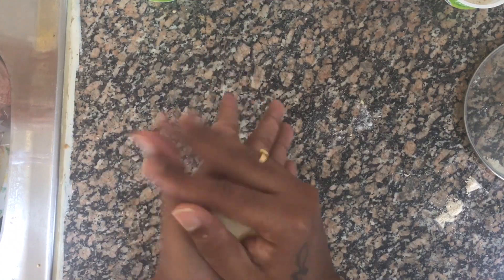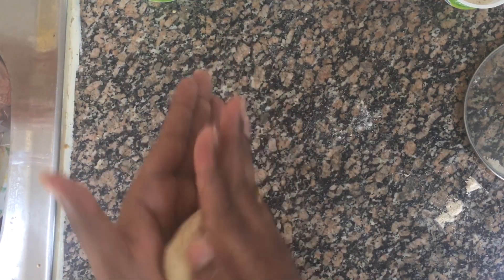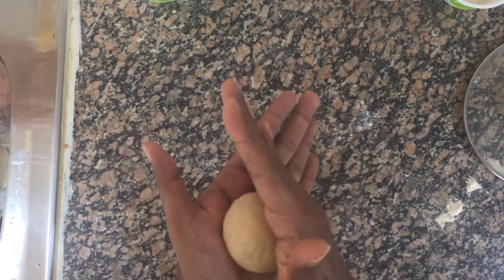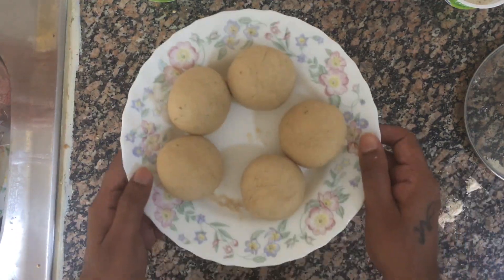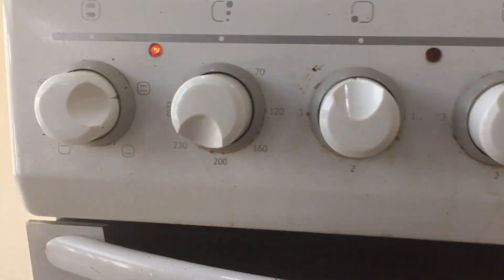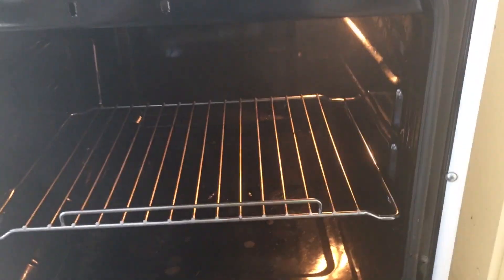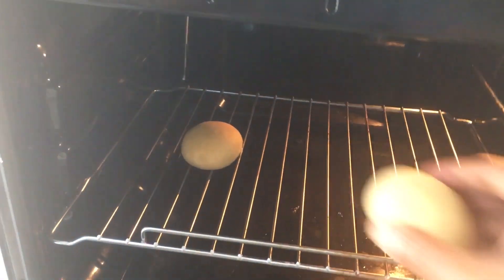I will make the dough into small ball shapes — the dough has to be mixed well. So here they are. Since I don't have a bati cooker, I'm going to keep them in the OTG oven. I have preheated it to 220 degrees.